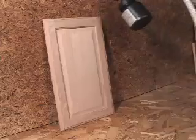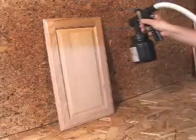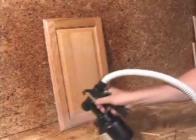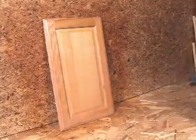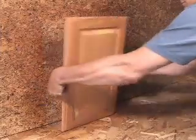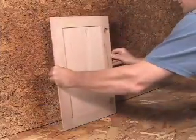Cabinet doors present a special challenge for the wood finisher. Every surface of the door needs finishing, and you can't finish an edge that's resting on something. Most of the usual methods, like propping up the door against a wall, drag the finishing process out.